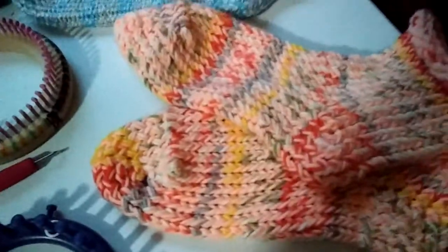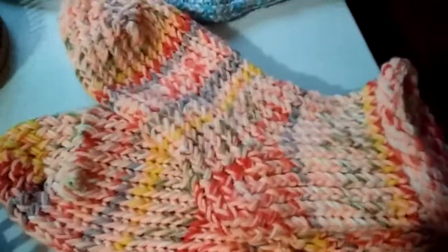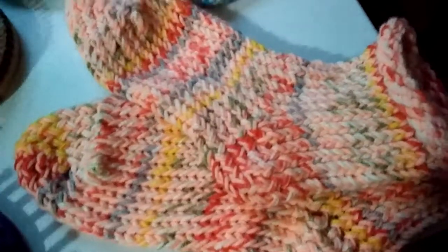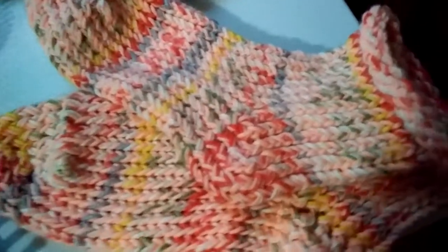I like this a lot because my vision's not the best and my hands bother me. Something like this is just a fun project — very low demand and low stress on any issues I have with my hands and fingers.